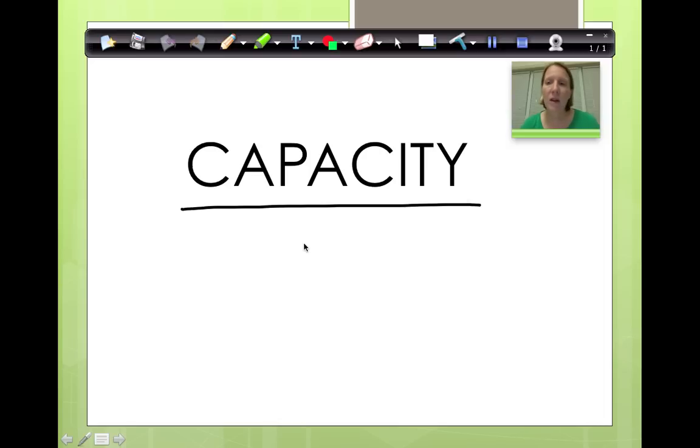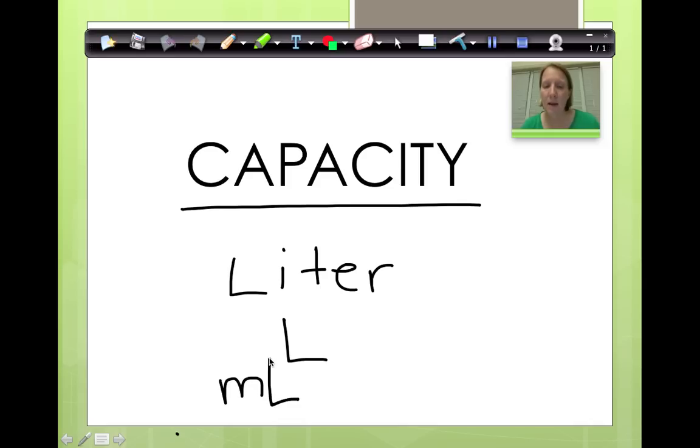The thing we're going to talk about today is called a liter. This is our main unit. Now we talked about kilograms; we're moving on to liters. This is how you write liter, and we can shorten it just like we did with kilograms. When we shorten it, it's a capital L. When we talk about milliliters, we're going to put the lowercase m before the capital L.